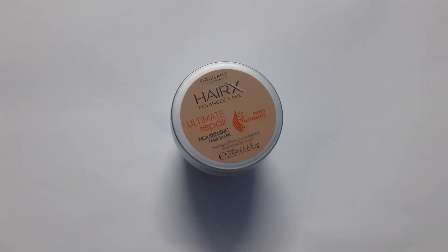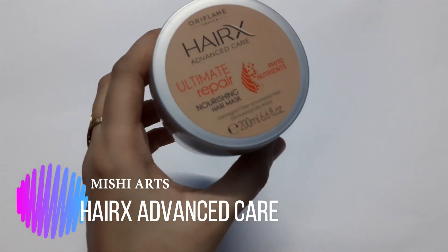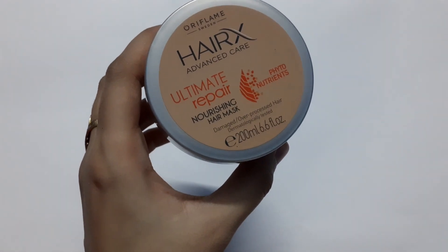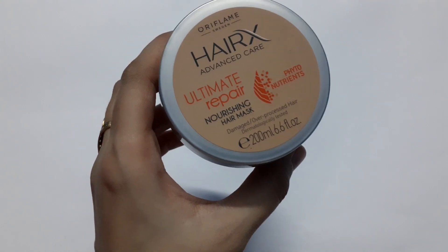Hello and welcome back to my channel. Today I am here with a product review that I am personally using myself. This is the product of Oriflame and this is HairX Advanced Care Ultimate Repair Nourishing Hair Mask.